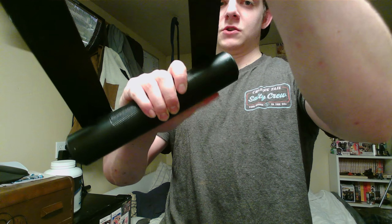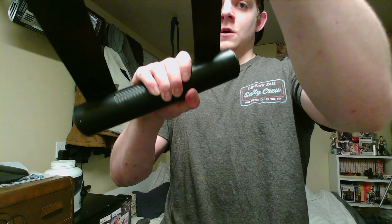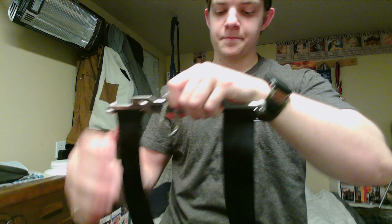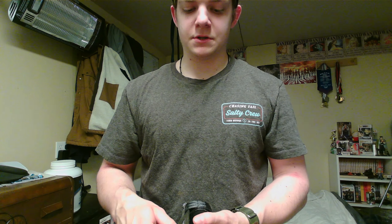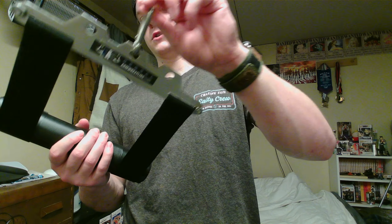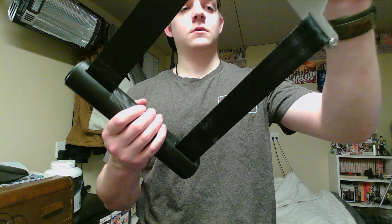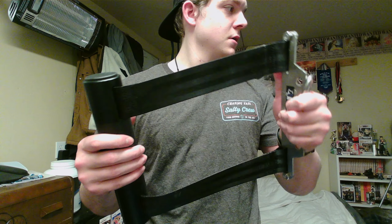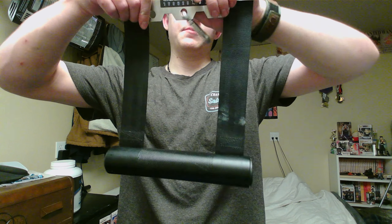By far, if you want to buy a handle, this has got to be my personal favorite because there are so many things you can do with it. You can grab it with your thumb around it, or you can go straight flat, put your thumb on top — and that hits even more into the fingers. Without your thumb to secure it, it's way harder, but this is one of my personal favorites.